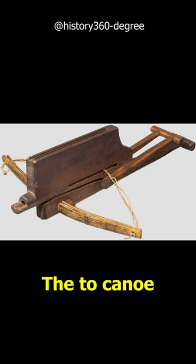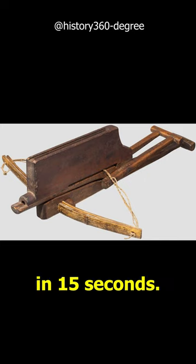The Chu-ko-nu was last seen in the Sino-Japanese Wars of 1894 to 1895, after the appearance of firearms. The average crossbow fired 10 arrows in 15 seconds.